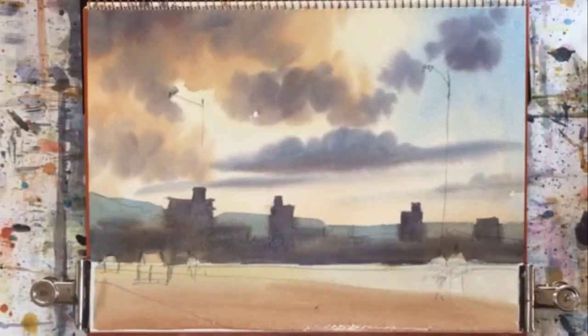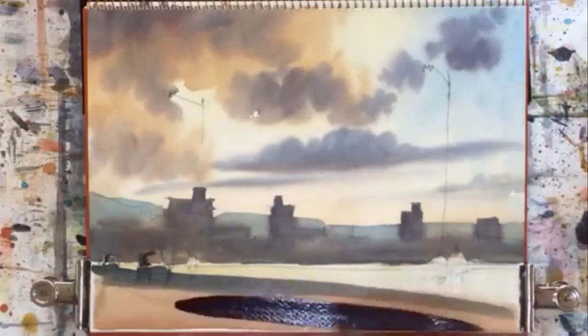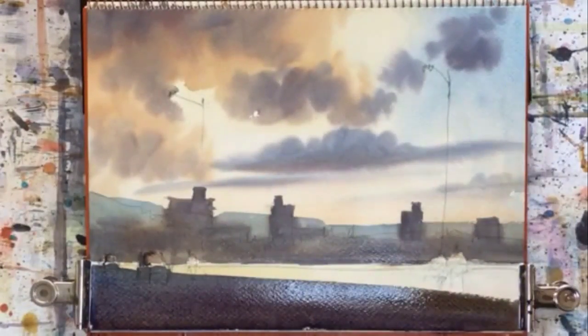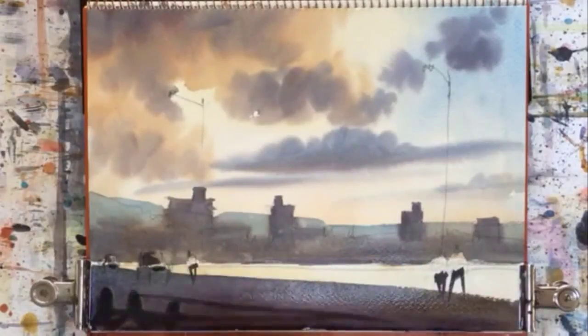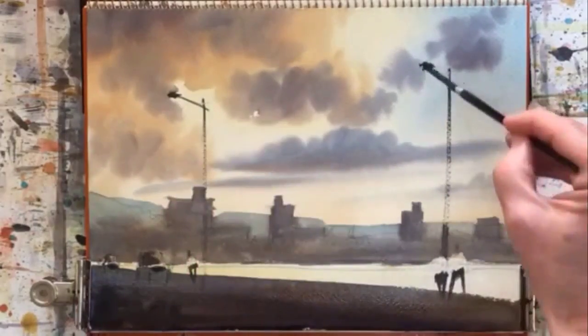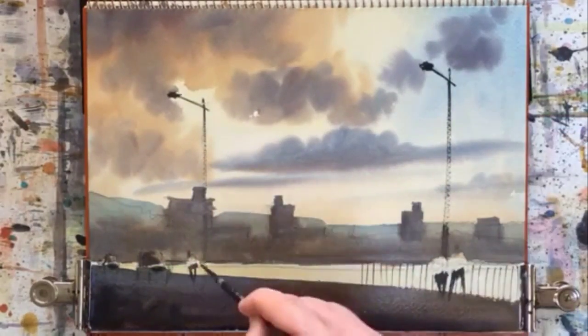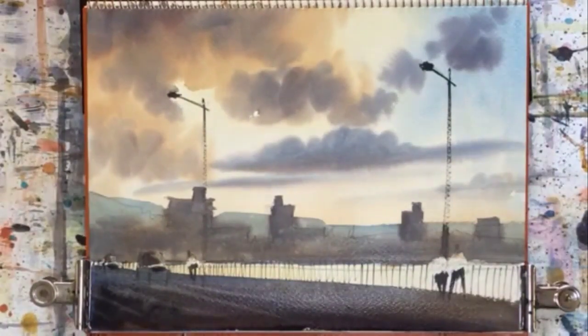And now I'm moving on to the bridge with the cars, and this bridge I want to be very dark. Now onto the figures, blending them into the bridge, making the bridge a bit darker. And then those lights, which are very difficult. And then that side bit — that railing of the bridge, which I really enjoyed.